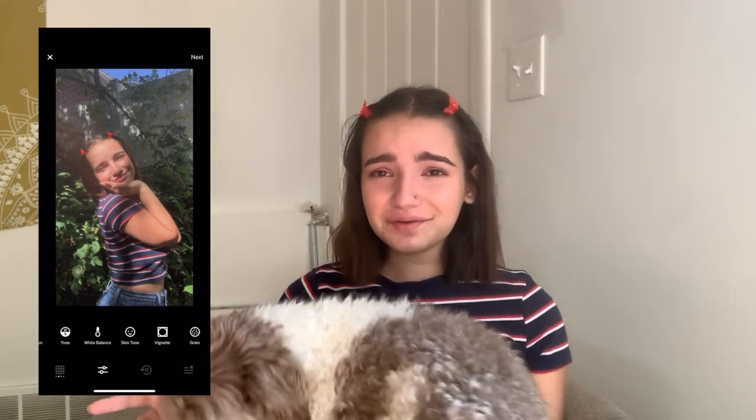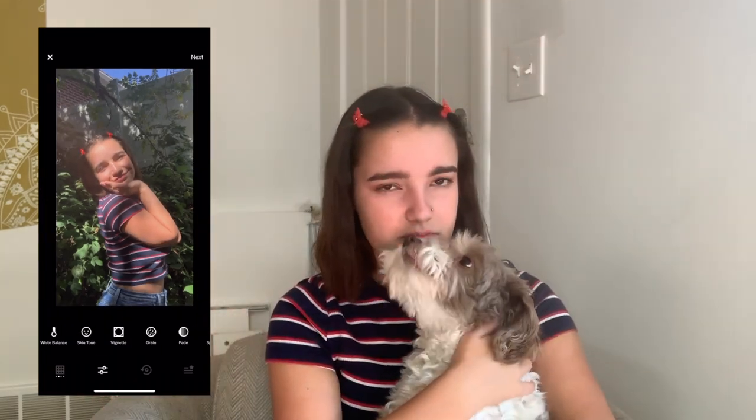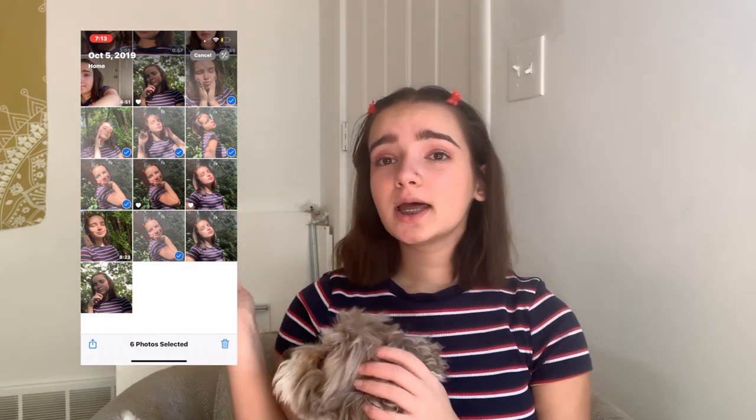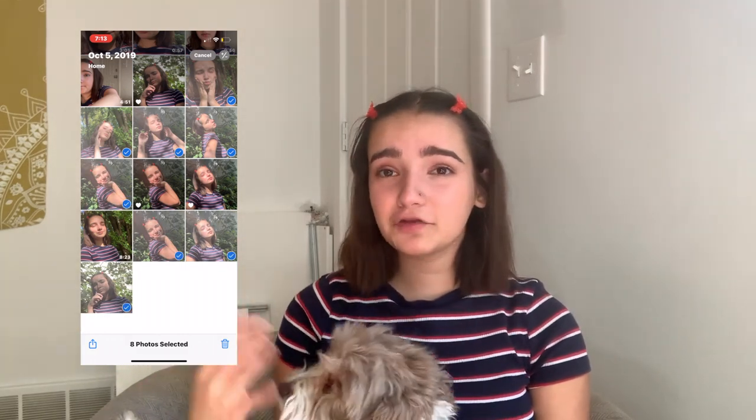After I'm done editing, I go through again, decide which ones I like or don't like based on how the photo turned out. Then I'll post one or two on Instagram and delete the rest — keeping the ones I posted obviously, in case something happens to your Instagram and you want to repost them. But I'll delete whatever ones I don't like and post them.